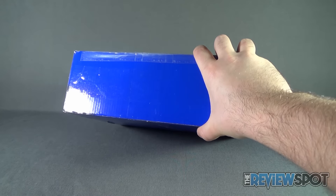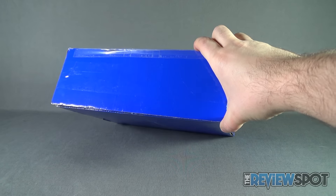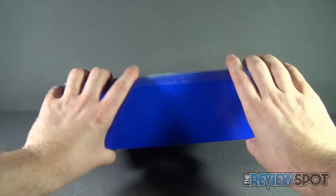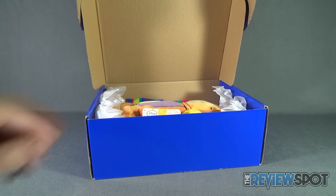I'm gonna go ahead and reach off camera to a very similar blue knife, Hank. We're gonna cut the tape that's on the front of the box — or not really even so much on the front of the box, but on the underside of the box. Let's get the very first Orlando Box opened up for this channel and see what we got inside.